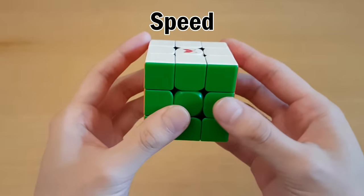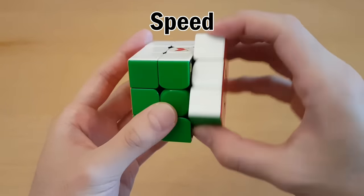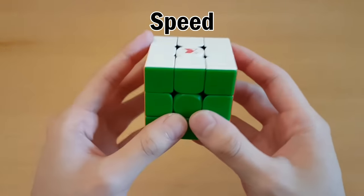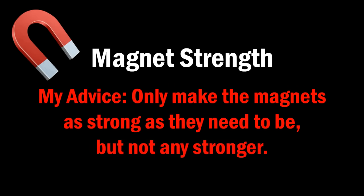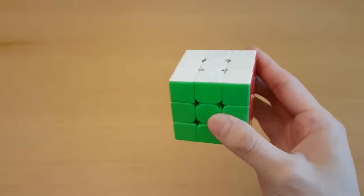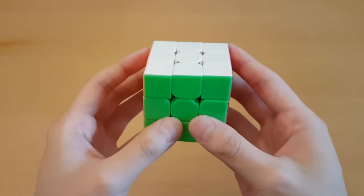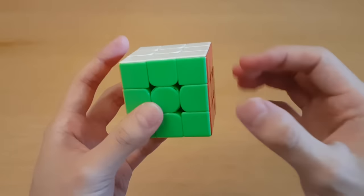The magnets can also affect the speed of the cube — if you have stronger magnets, the layers will click into place better, and therefore you need more force to get a turn started. They can also especially slow down the slice layers, because as you turn across two layers of magnets at once, these turns can be harder if your magnet strength is too high. My advice for magnets is to only make them as strong as they need to be, but not any stronger. When you are turning very fast, stronger alignment doesn't really help much. What's more important is not feeling like the cube is flimsy while you're turning, and that the magnets aren't so strong that they control the cube more than you do.